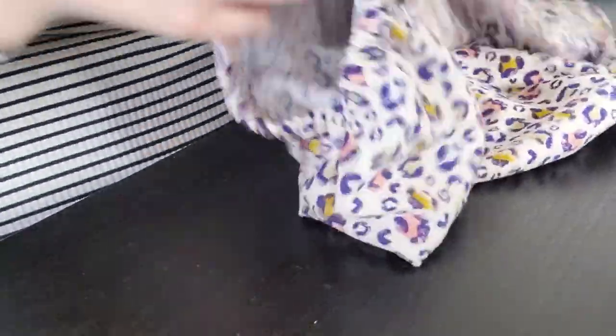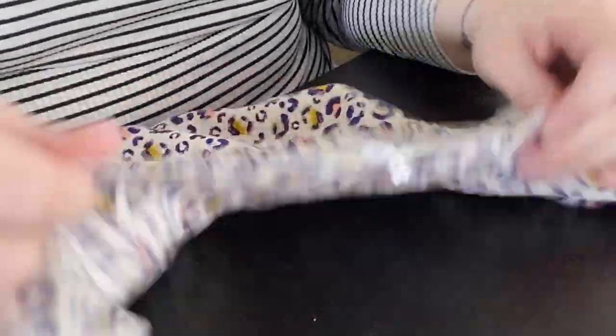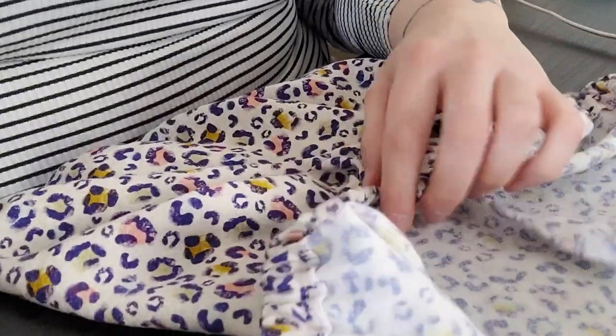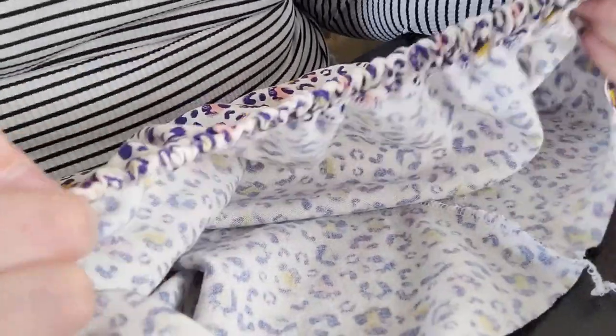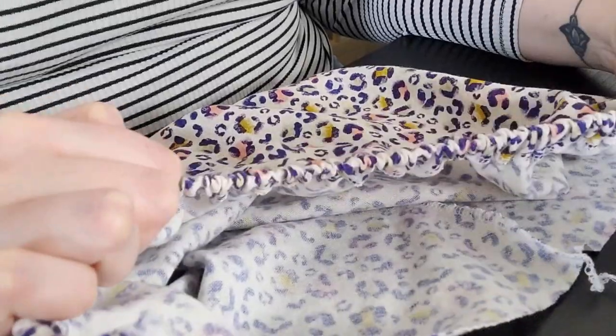Okay, so we now have sleeves. This is the cuff — it's joined up, the elastic's in. All we need to do now is join the shoulder — the arm's eye — to the arm's eye of the bodice, and then it's done. I'm going to do that and then I'll show you what it looks like.